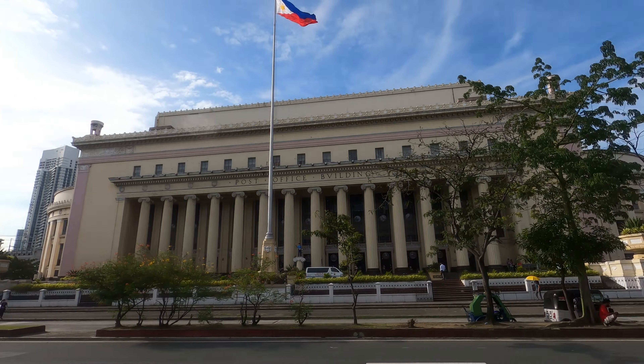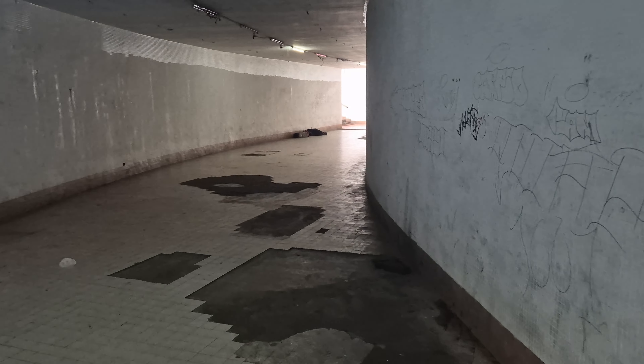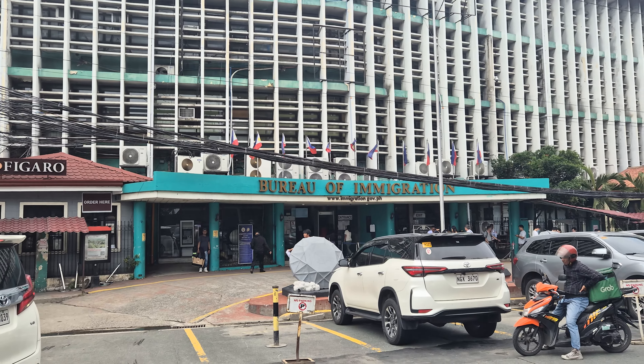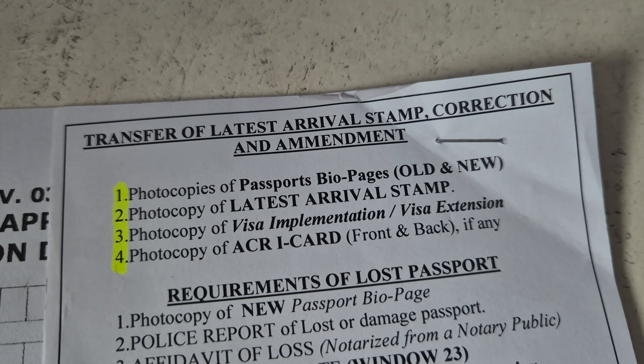I'm not sure what happened to the post office behind me — it looks like it burned down or something. Me and Tyler came here around last year to try and mail something. That's pretty crazy. I've turned in all my paperwork necessary to file for the transfer of my visa to my new passport. Basically I needed a photocopy of both passports, of the stamp, and of my visa extension — which I did have. They cost 25 pesos per photocopy and printing, a bit expensive. I filled out a form, brought it all up, and then I have to return after an hour.